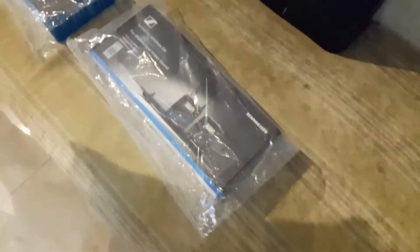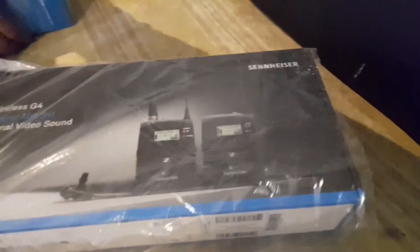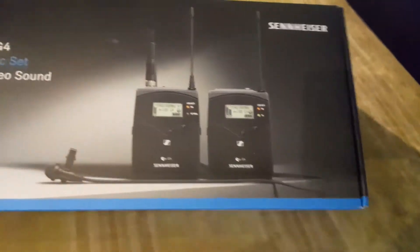Hello everyone, how are you guys? Today we are going to unboxing the wireless mic G4. Hello everyone, this is the Sennheiser mic. This is the Sennheiser mic today in the country.